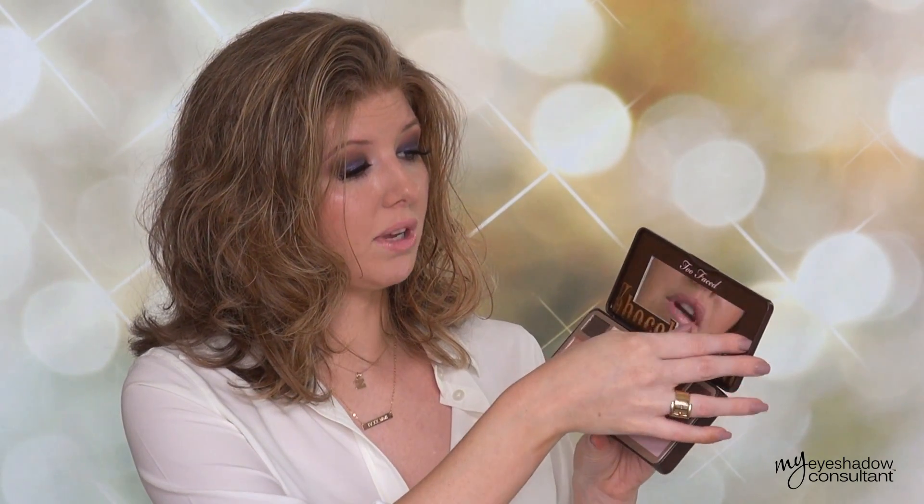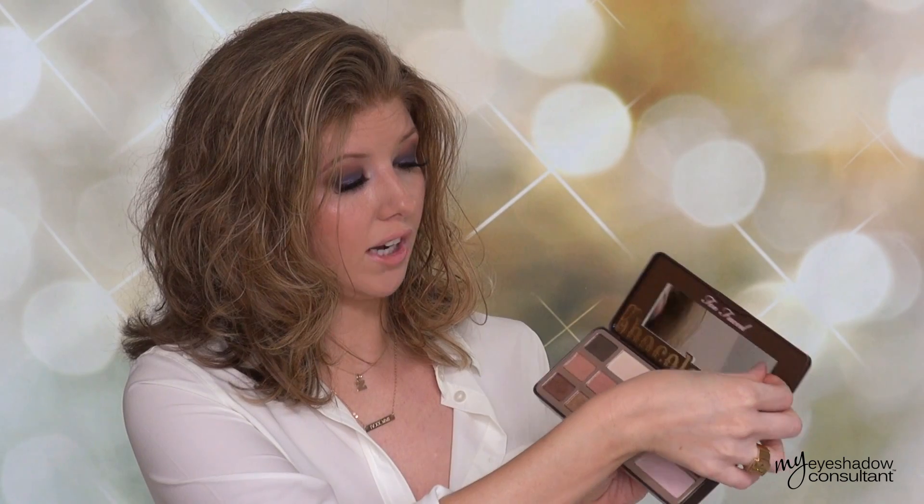Number one dislike: I do not like that they put this little piece of flimsy whatever in here to show the names on the eyeshadows. There's no names on the actual box. There's no names on the back of the palette. That's how you're gonna know the names of the eyeshadows — and I'm gonna lose this little guy, or it's gonna get smushed. The other part about this palette that didn't win very many points for me is that the portion up here in the lid that says Chocolate Bar and has the mirror in it, it's already starting to come out on my palette. I don't know if any of you have experienced that, but to me that's just poor quality design.